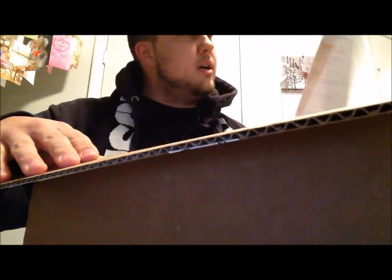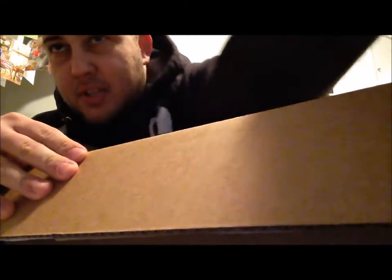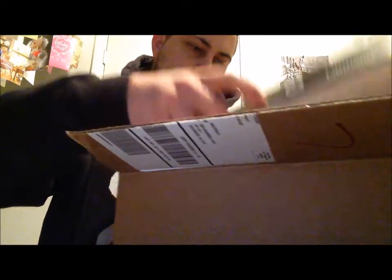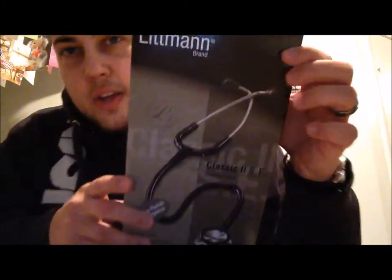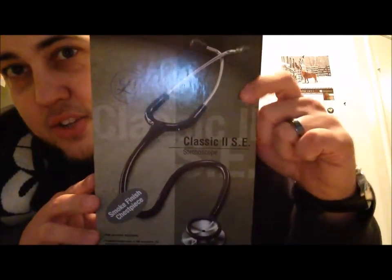Okay, it comes with a receipt from allheart. By the time you all see this video it's probably gonna be a little too late, but they're holding a special sale on all of their stuff. So here is this Littmann brand Classic II.